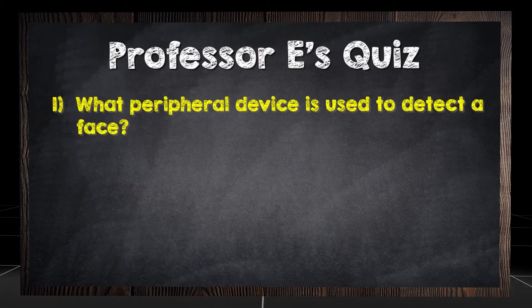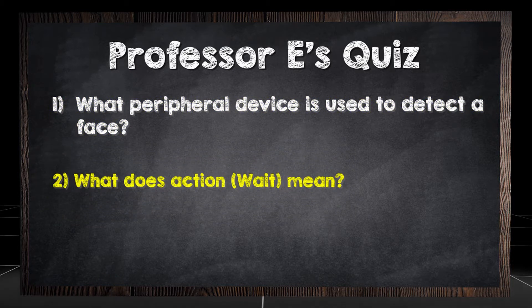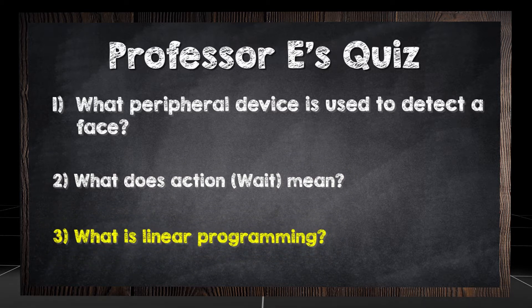What peripheral device is used to detect a face? What does action Wait mean? What is linear programming?